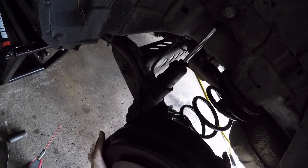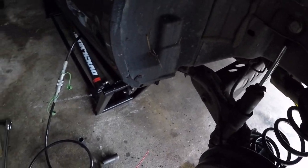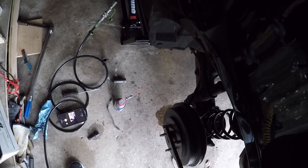Went a couple clicks. It's going to be a little tight to get on. So here is — you can still turn it. Devin, pull up that e-brake.